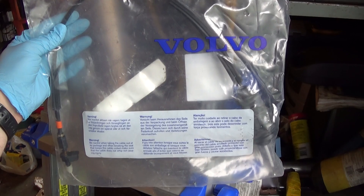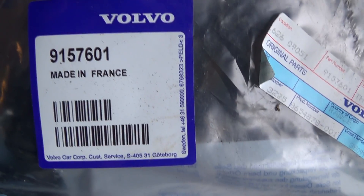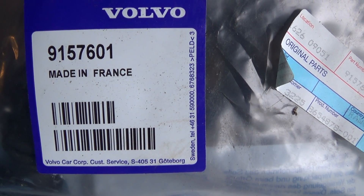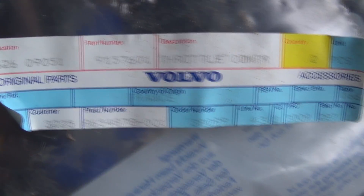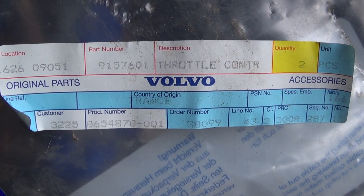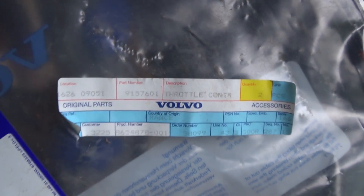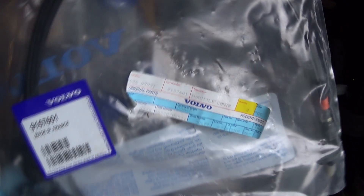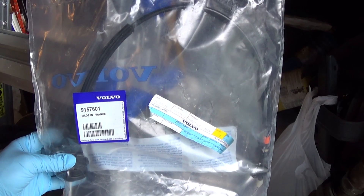Here it is. It's an official Volvo part, and for anybody interested, here's some part numbers. It says on here 9157601, and it also says that here on this label. Now, it's my understanding that there's a different throttle control cable for a car with a manual transmission and an automatic. This car is an automatic. I'm pretty sure I ordered this correctly, and let's hope I'm right on that.